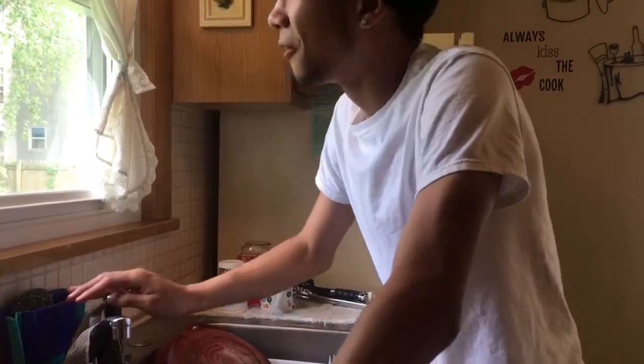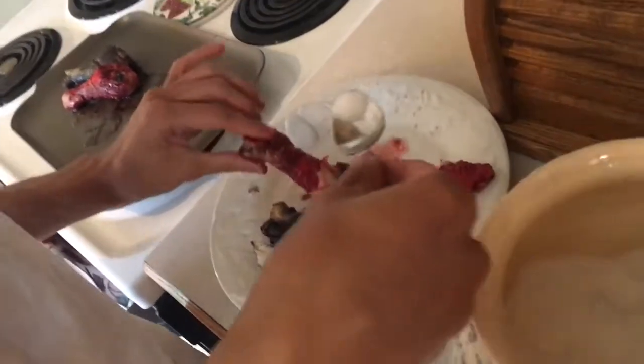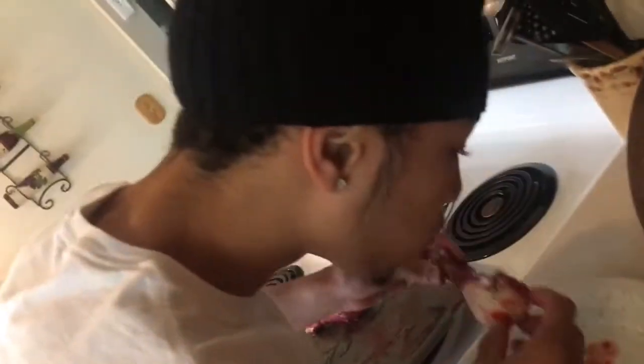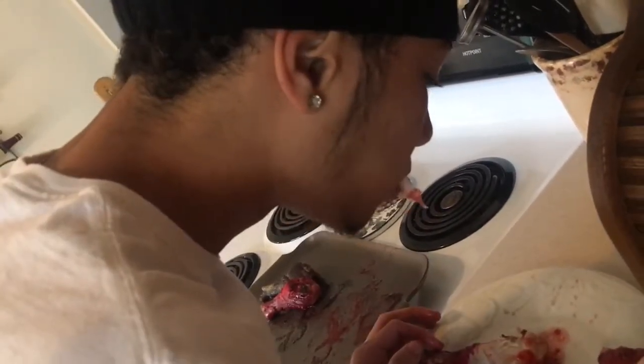That one was ten times worse. I know where we messed up — what's Kool-Aid without sugar? I'm gonna get a little bit of sugar, a little bit of that. It didn't help. It just made it worse — I gotta wash it out.